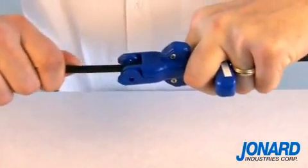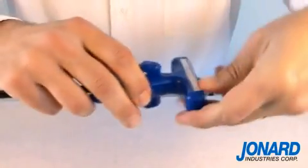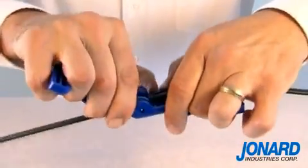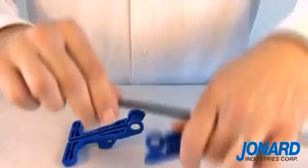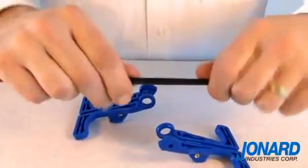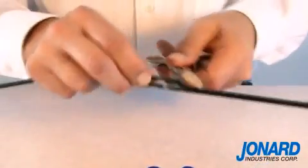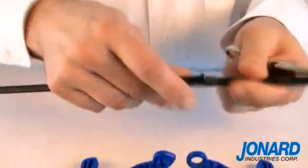Having positioned the slitter on the cable, pull along the length of the cable where you want access. Remove the FOD2000 from the cable by again pulling apart the tool at the hinge. Using a diagonal plier or scissor, finish the mid-span split by cutting the jacket off the cable.